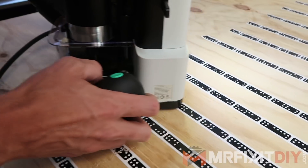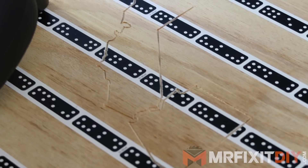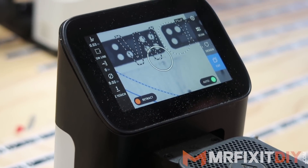This tool is a handheld router that acts like a CNC machine with a built-in computer that lays out the shape for you to follow on the screen and auto-corrects its position as it goes, making sure you always have the exact cut that you're going for. It's a seriously impressive tool, so I thought I'd take it one step further and actually use it to build a project.